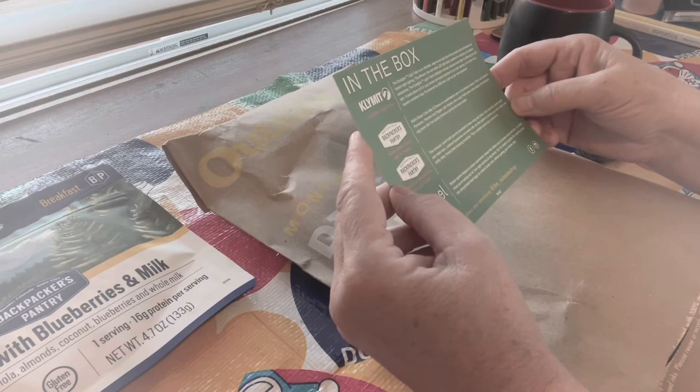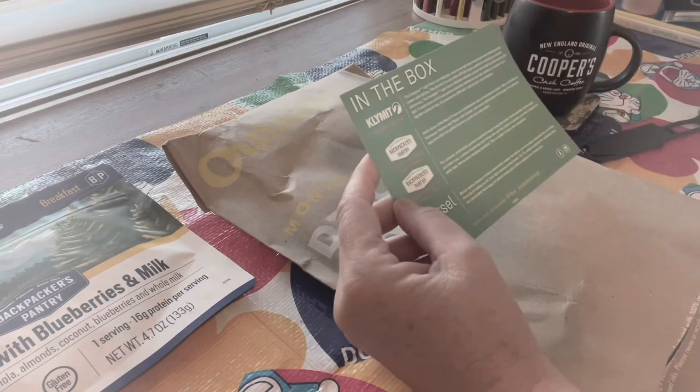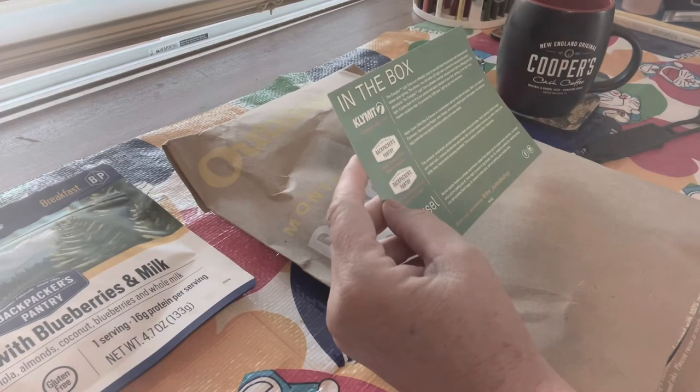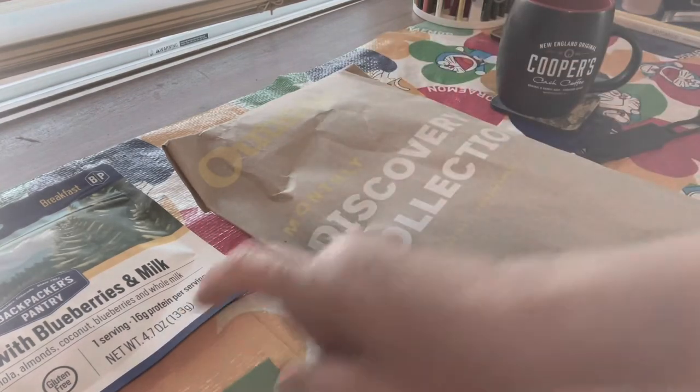The Everglow, Hatch Green Chili Mac and Cheese — oh, that sounds good. I'm actually in New Mexico, so Hatch is my favorite chili. And then there's a small batch breakfast and a Morsel. So that's what's in the box. I've already looked at the first one, let's look at the second one.